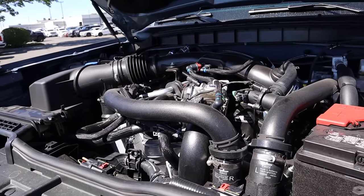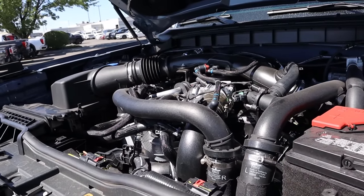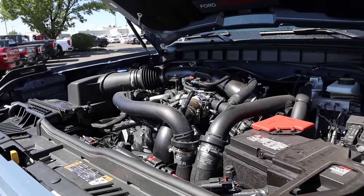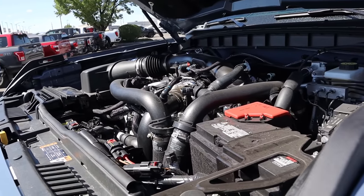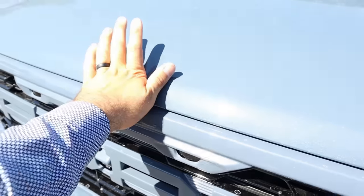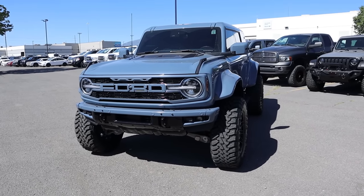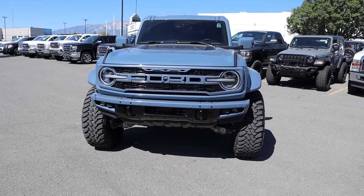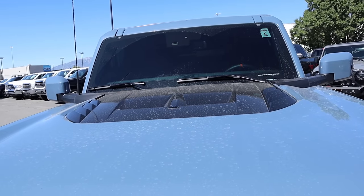Powering the Raptor is a turbocharged 3-liter V6 that goes through a 10-speed automatic transmission. It produces about 418 horsepower and 442 pound-feet of torque. Before we move forward with this review, if you want to see more videos just like this, I recommend you subscribe because I post content every single day.